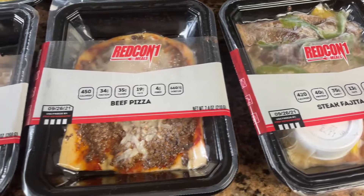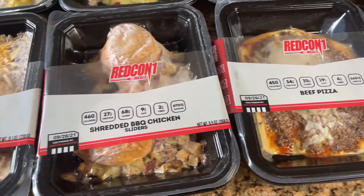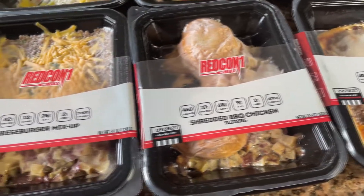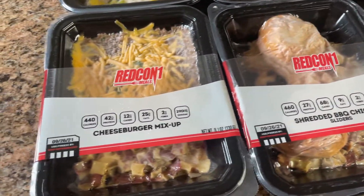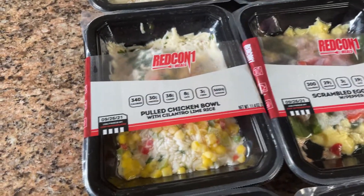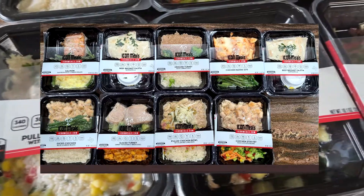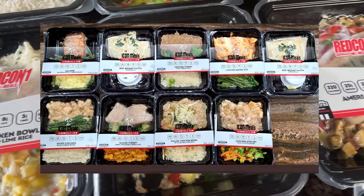I'm going to try to give these an honest review. I don't want this to be super long, so I'm just going to go through the highlights of the notes that I wrote while eating them, and then I'll say whether or not they are worth the price, which comes out to about $12 per meal. I'm pretty sure these are just rebranded Icon Meals, and I'll give my opinion on that at the end of the video.